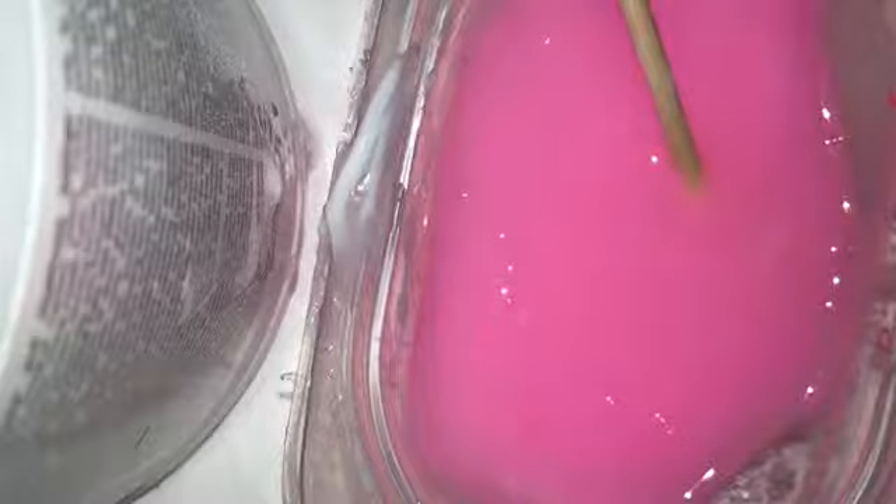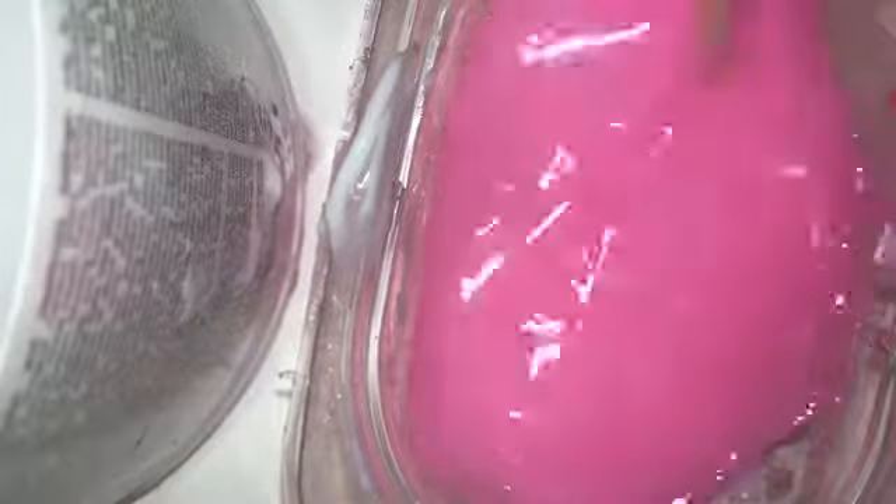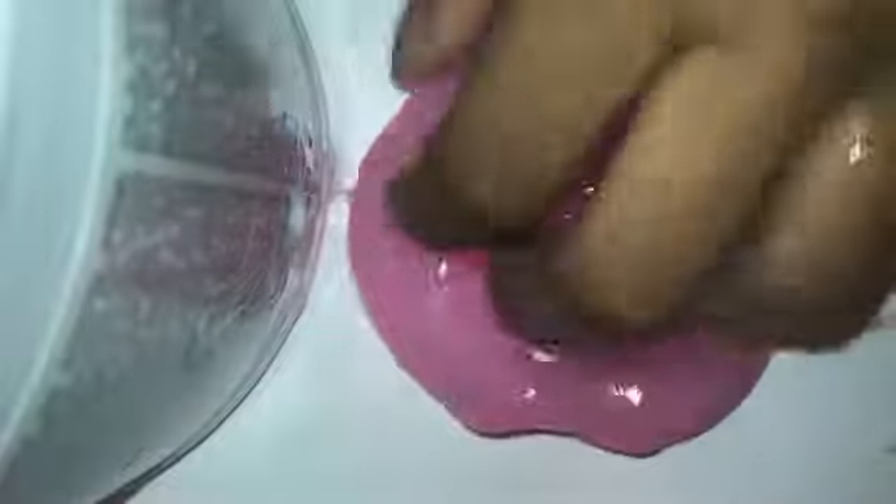Now let's go ahead and add our activator. I'll get back to you guys — just mix that until it starts coming together. And it is a jiggly slime! Yeah, this is so jiggly — perfect, I'm loving this slime!